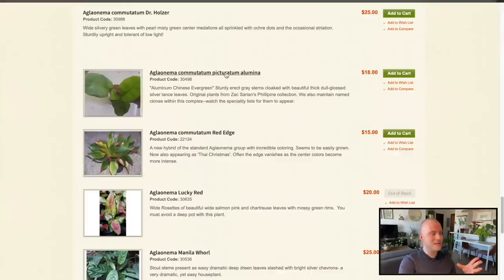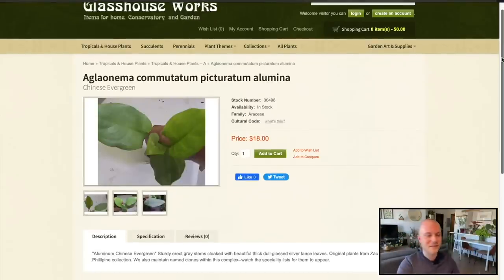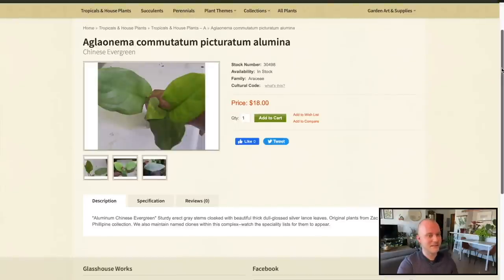This Commutatum picturatum Alumina sounds pretty interesting. I should mention I'm going to unbox these plants of course — they ship kind of on their own terms in the sense that a lot of things are propagate-to-order, so it might take a couple of weeks. There was one time when I ordered and everything shipped immediately, but I'm assuming that might not be the case this year, so don't count on the unboxing this month — maybe next month or the month after. Perhaps you might be surprised, but I wouldn't count on it being for a couple of months.